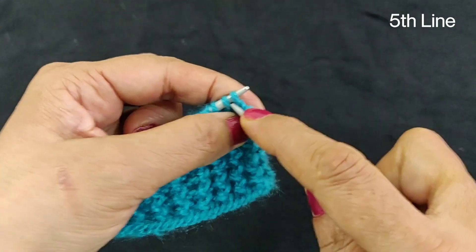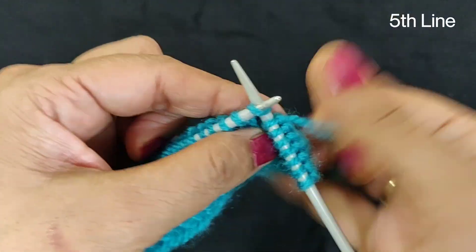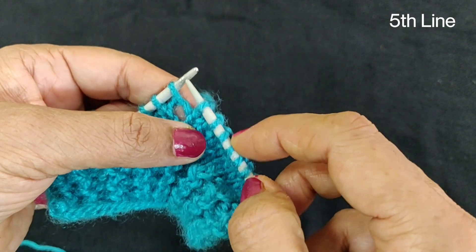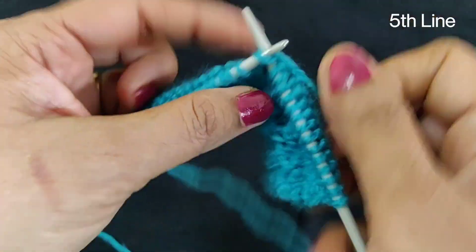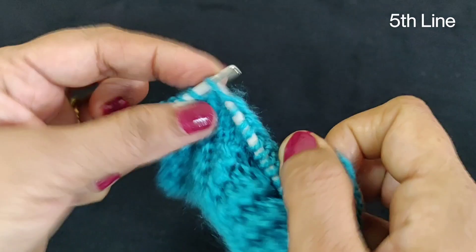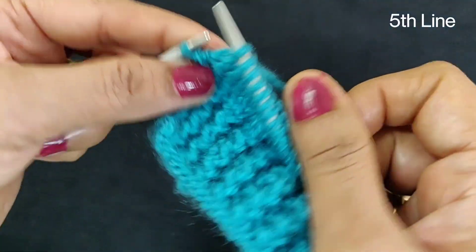Now we are going to the fifth line. We will skip the next line, then the second line. You can see that the second line is over. Then we will add the third line. After doing this, we will increase the second line. You can see that our 5th column is almost over.